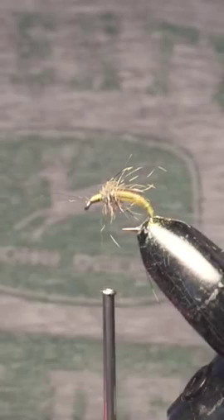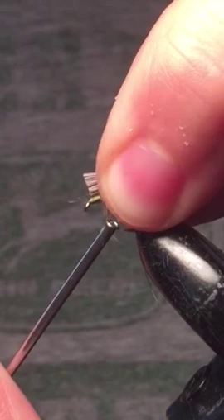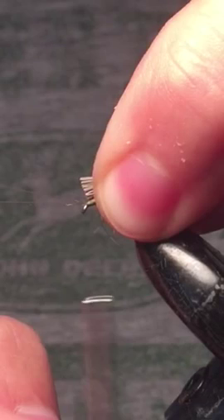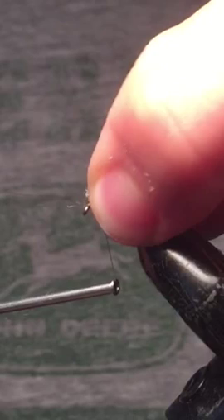We'll place it and make sure we're staying back from the eye — you don't want to place it over top or it'll crowd it. Before I tie that in, I like to spin my thread counterclockwise; it'll just help with the wraps. One loose wrap, then with the second one we can come in a little bit tighter, and the third one will tie down real hard. It's going to poof up, but that's fine.